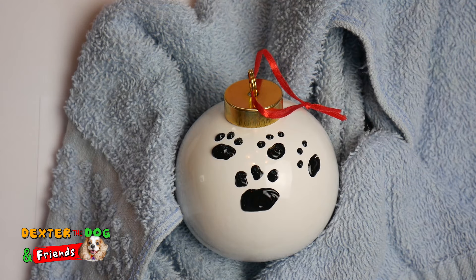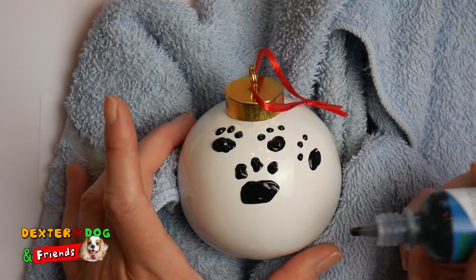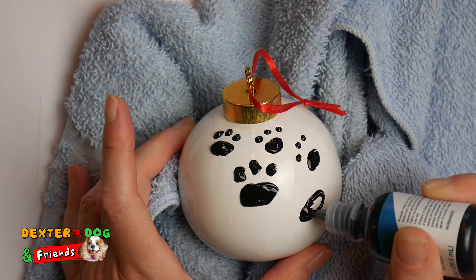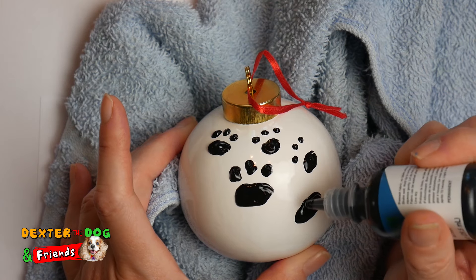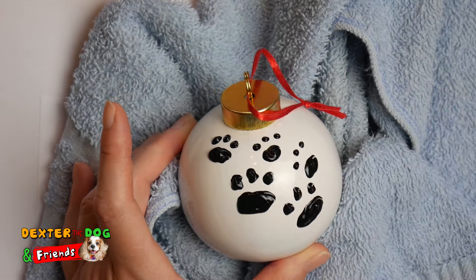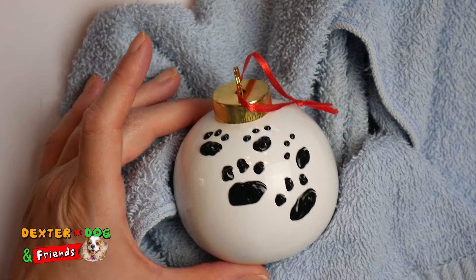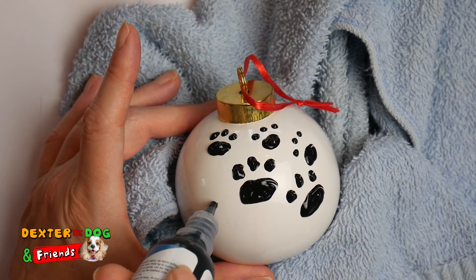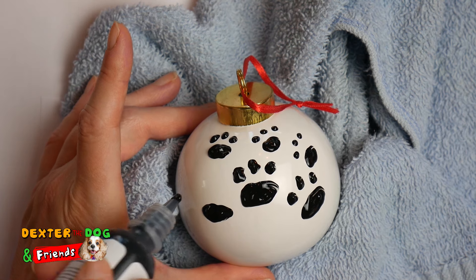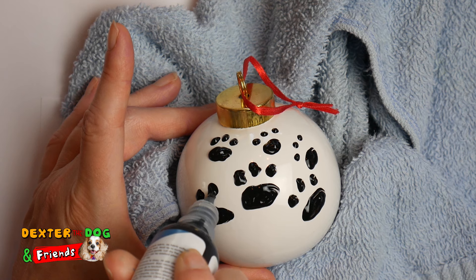Now let's go right here and do another bigger one. We want to leave room at the top for those toes. We're still gonna do three — one, two, three. Let's do one over here. I want to be careful because it's still wet. So we'll do that bigger pad there and our three toes — one, two, three.